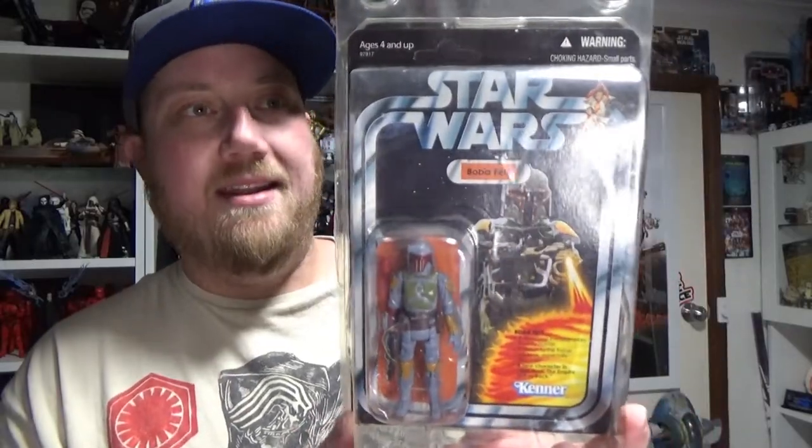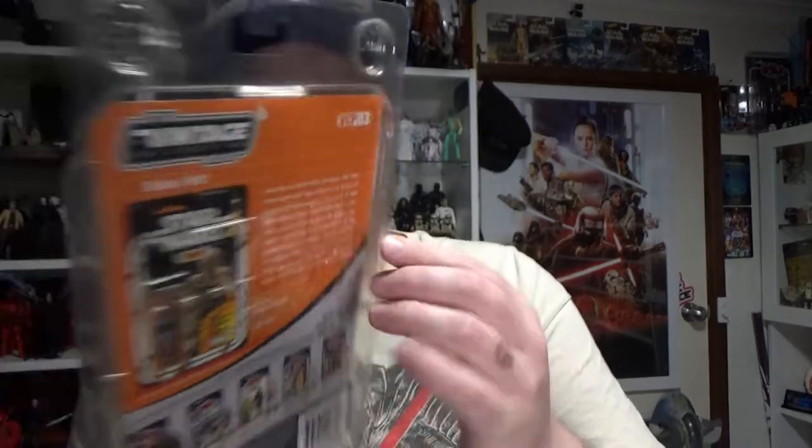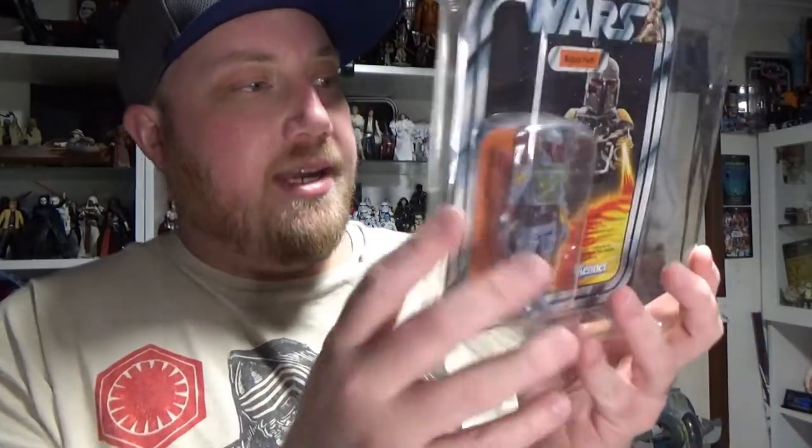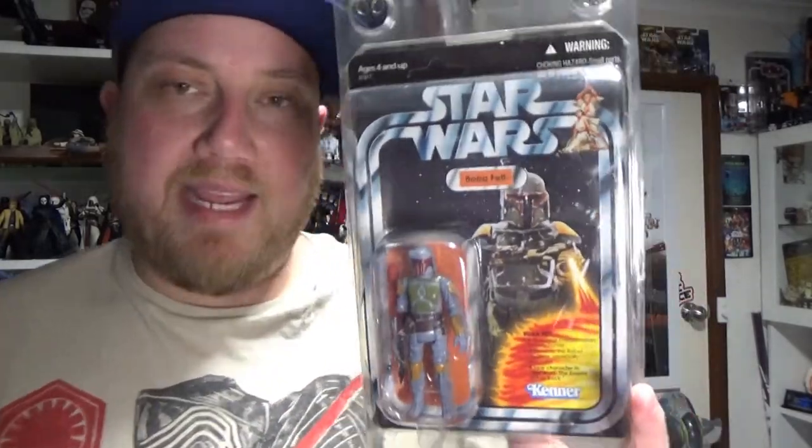First I want to share this one — before retro collection happened, this is the 2010 VCP03. It was sent to me by a buddy in New Zealand. These were available at Toys R Us here in Australia, but the one time I saw one it was open and ripped on the shelf. It actually had a rocket-firing feature, which was a cool little exclusive to kick off the vintage collection back in 2010.